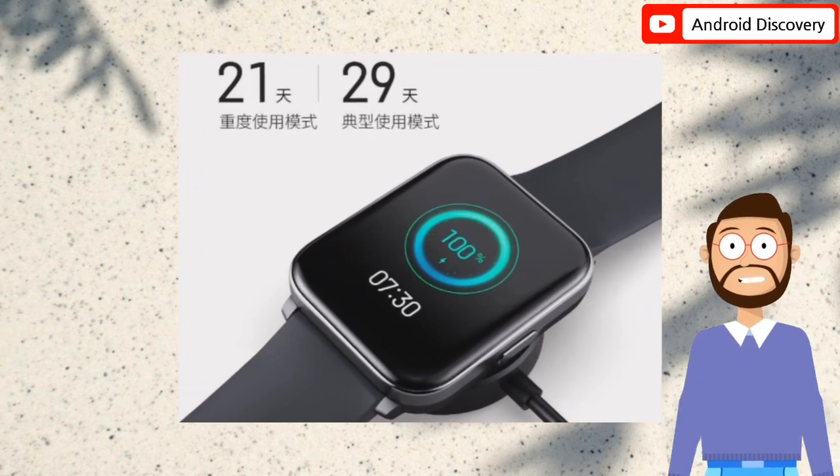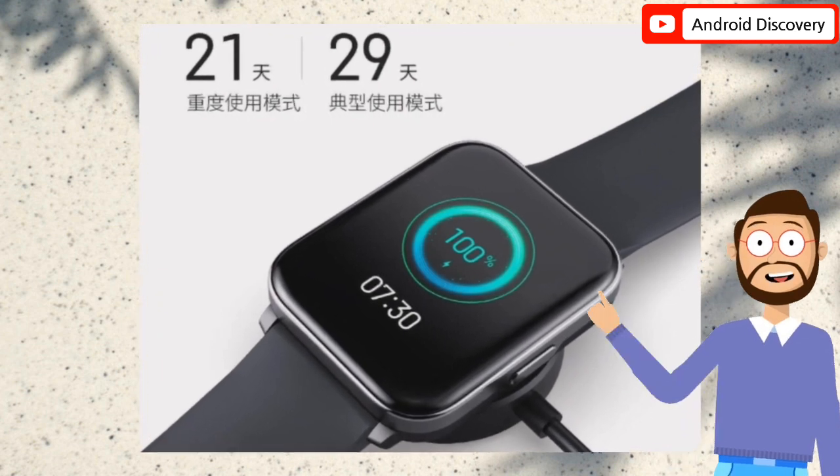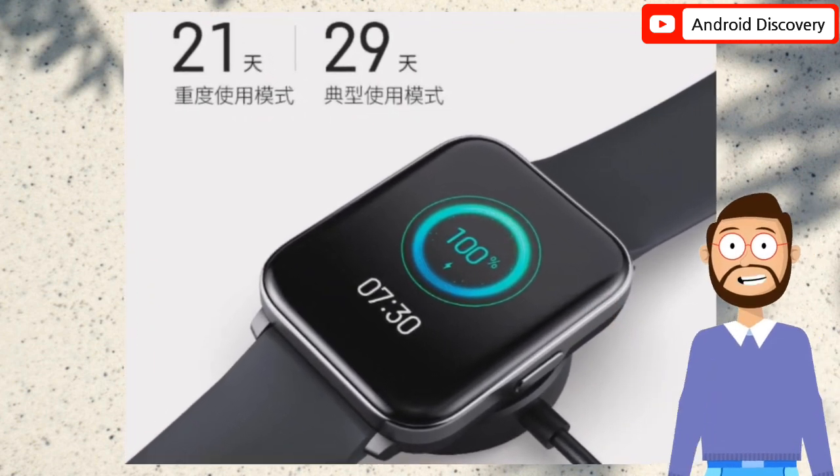The device supports custom short video dials and features up to 100 sports modes. The watch also packs an array of colorful straps which buyers can choose from.